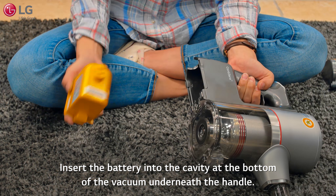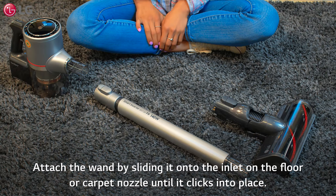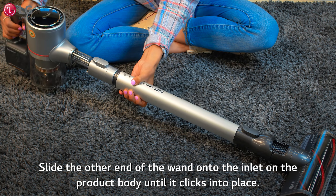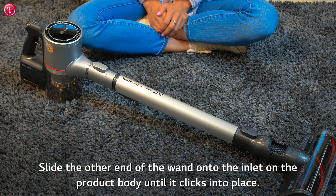Insert the battery into the cavity at the bottom of the vacuum underneath the handle. Attach the wand by sliding it onto the inlet on the floor or carpet nozzle until it clicks into place. Slide the other end of the wand onto the inlet on the product body until it clicks into place.